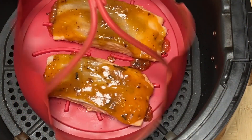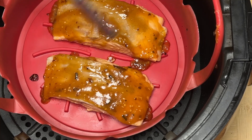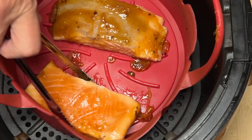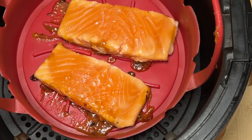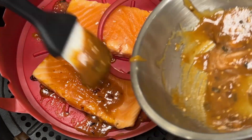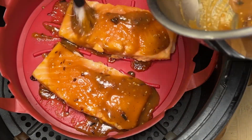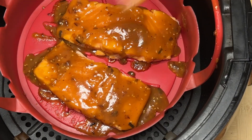Le trois minutes est écoulé, je vais tourner mes pavés de saumon. Ils sont beaux et je vais les badigeonner avec l'autre moitié qui me restait de mélange et je retourne pour un autre trois minutes.